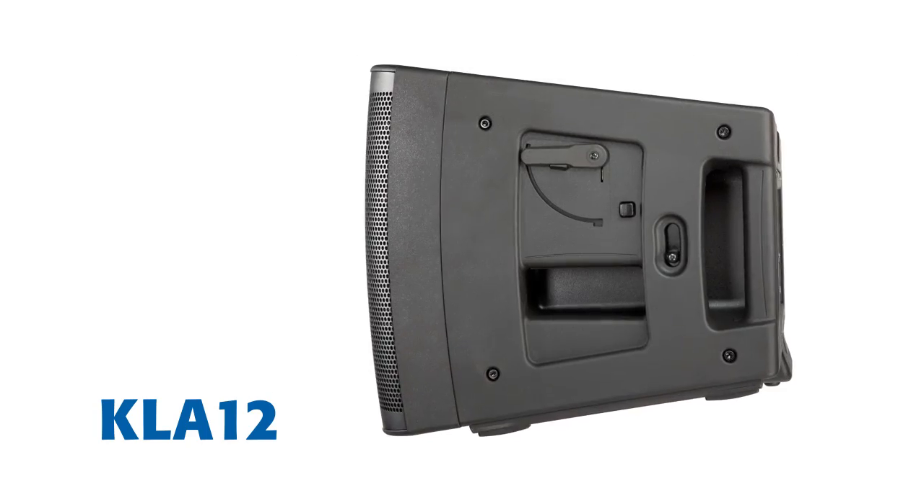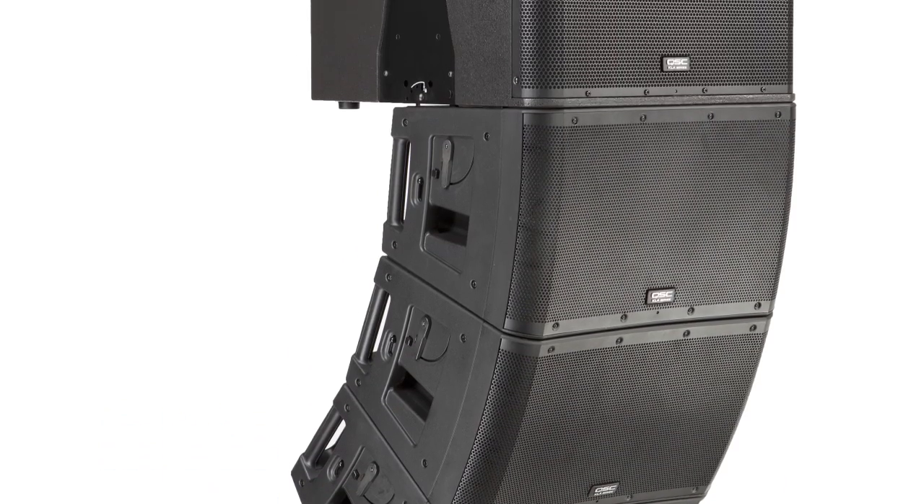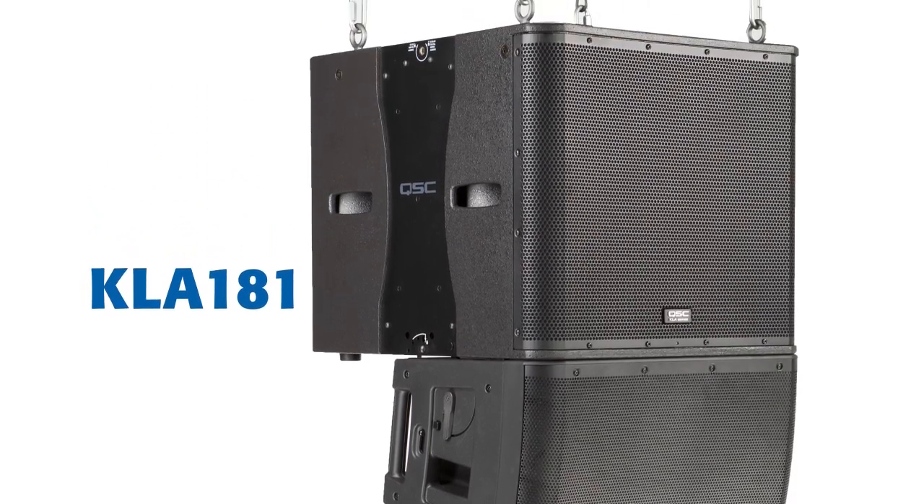KLA features two models: the KLA-12, a 12-inch two-way line array element, and the KLA-181, an 18-inch direct radiating sub.